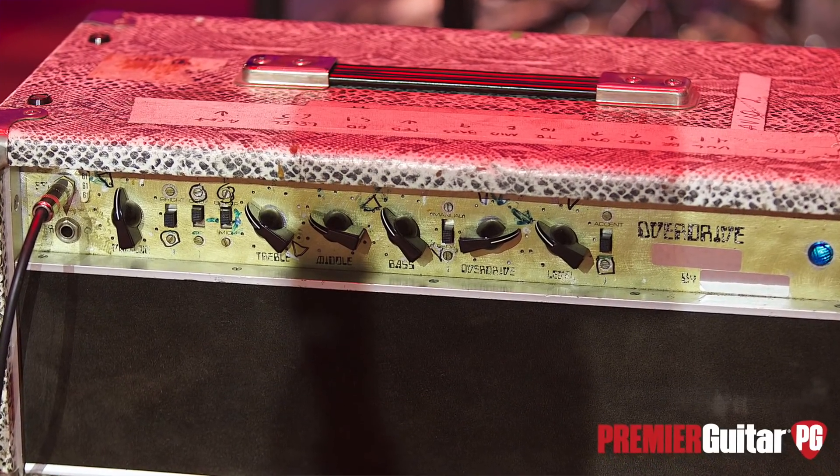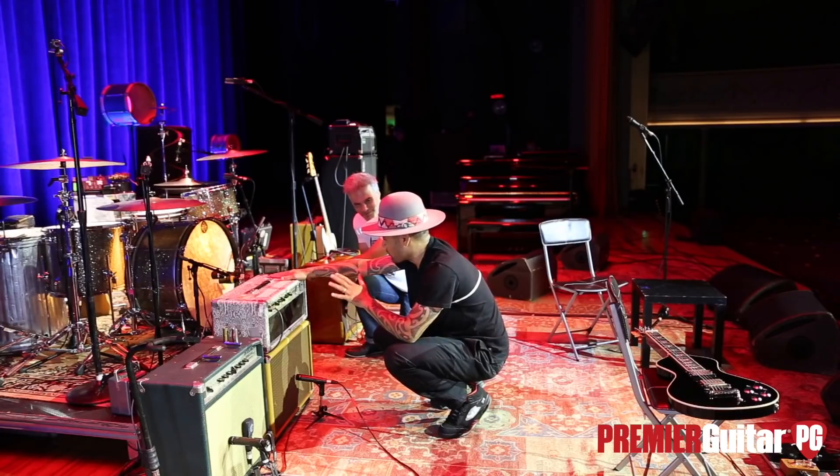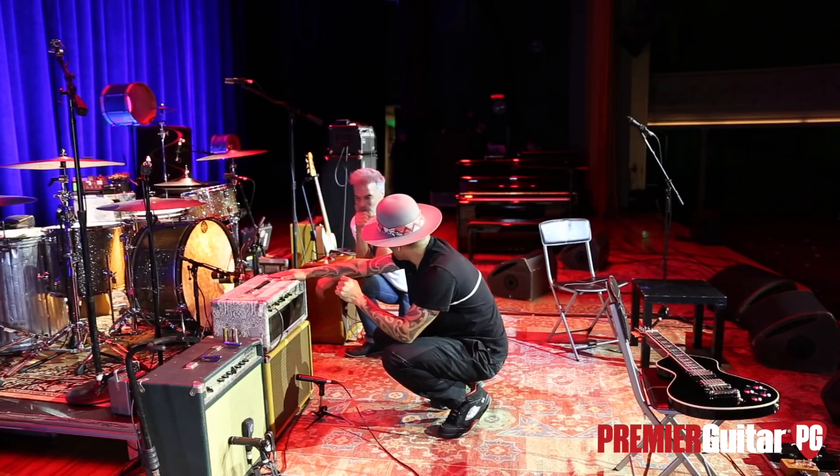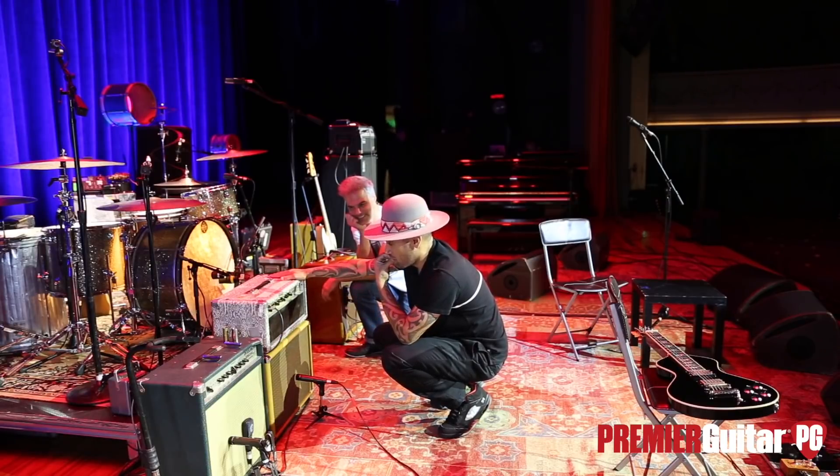Speaking of protecting tone, he wasn't going to divulge whether the solo on 'Mercury Blues' was recorded through either one of them. Really. So what year do you think this was made? If it's number eight, I suppose it's early 70s.